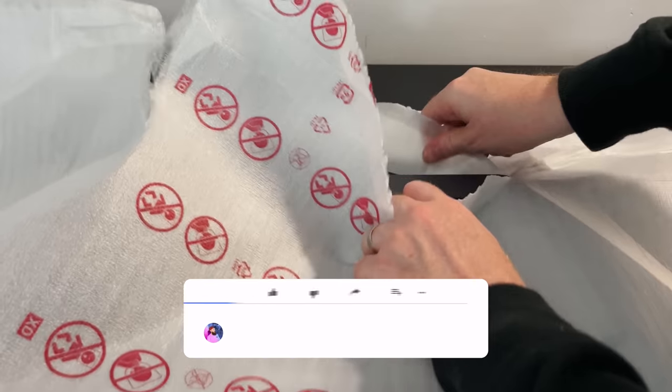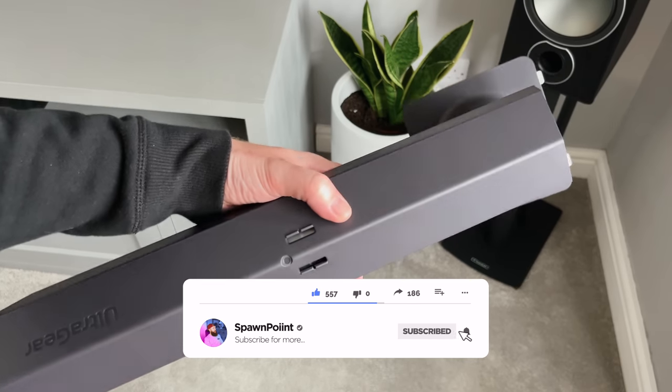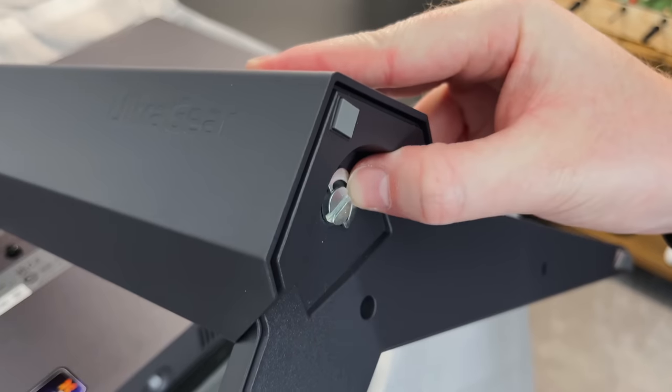Setting this monitor up is just as easy as every other LG monitor we've had lately. The main arm of the bracket attaches to the back of the monitor with a simple click. Then the feet attach to the arm with a single built-in screw, and that's it — we're done.